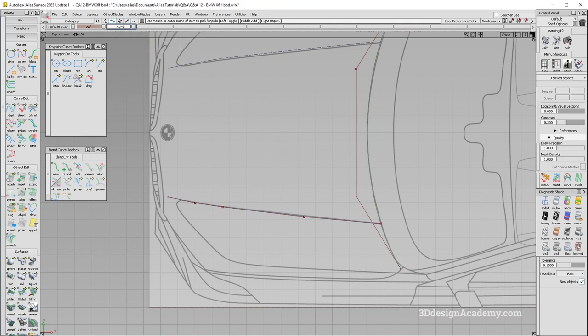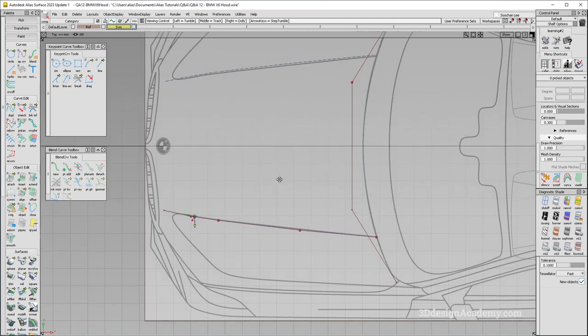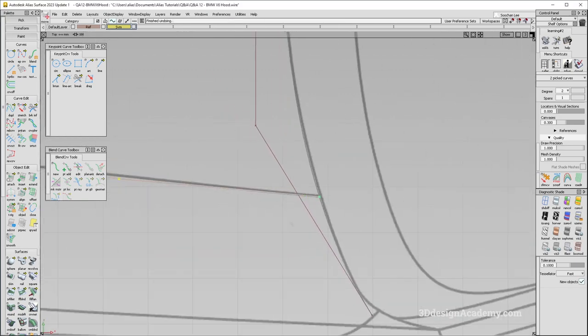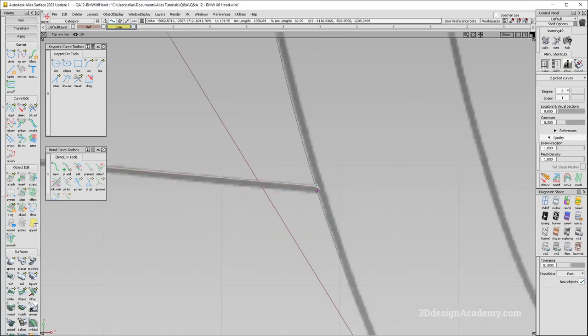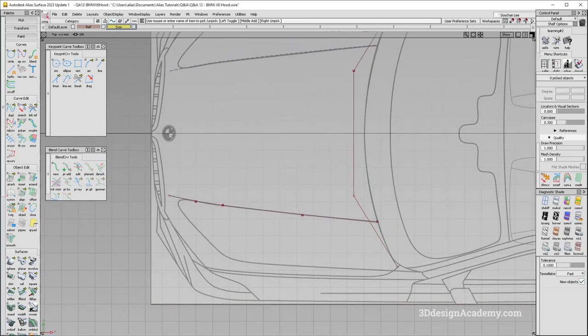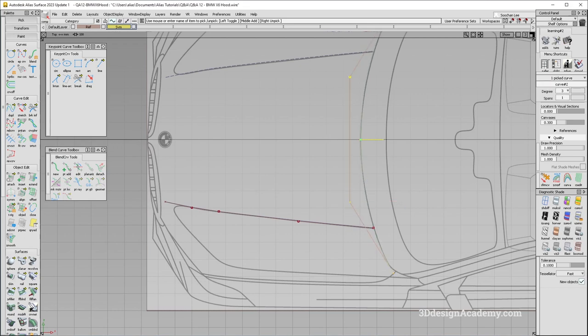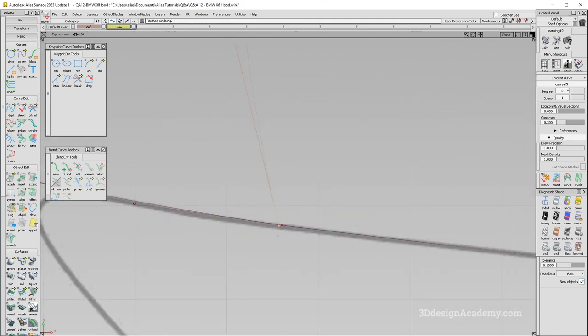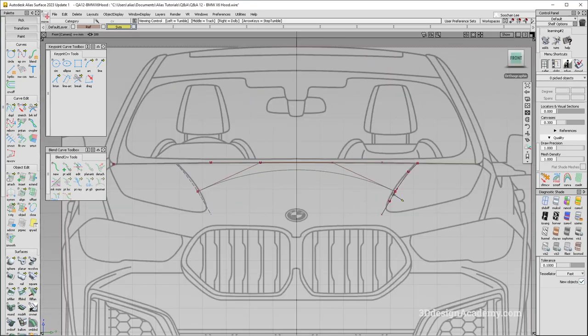It looks a little bit outboard compared to the scan, so I'll push it a little more inboard. Because I'm going to be using a square, I need a section over here — I'm going to duplicate this curve and extend it. That's a pretty good match. I'll grab the CV and just snap it over here. The height might be a little problem, so let's push that down.